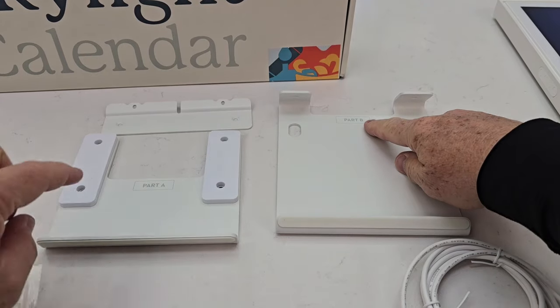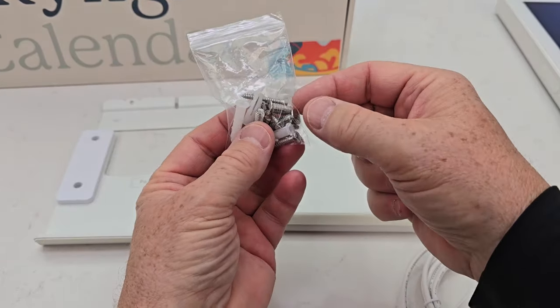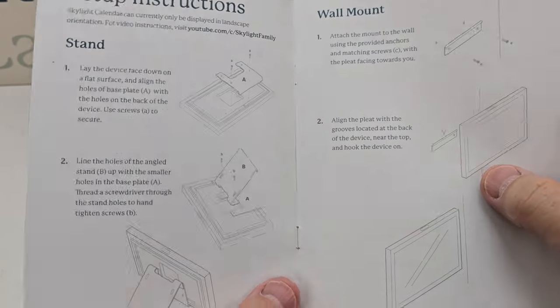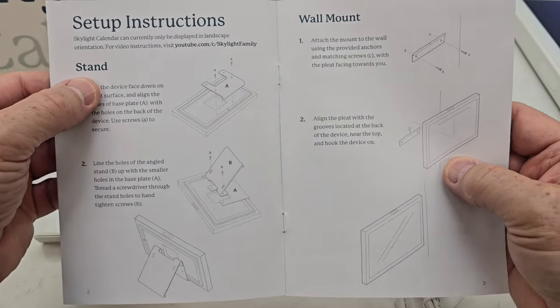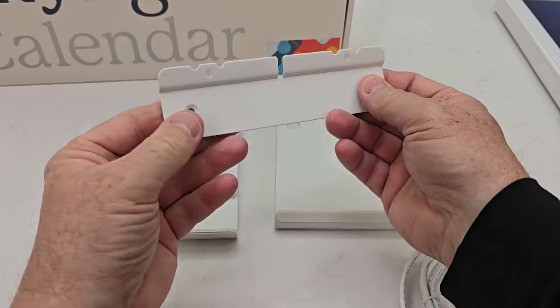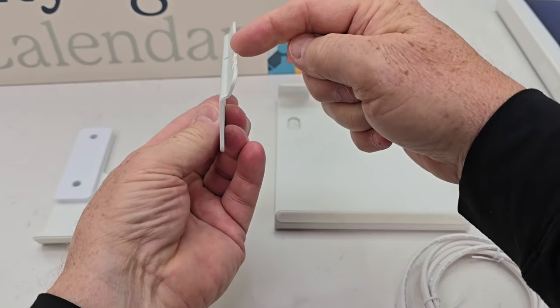It looks like we've got a part B, part A bracket, a bag of screws — looks like some wood screws for mounting it, but also some assembly screws. So we have a stand mount or a wall mount. It looks like this is the wall mount.